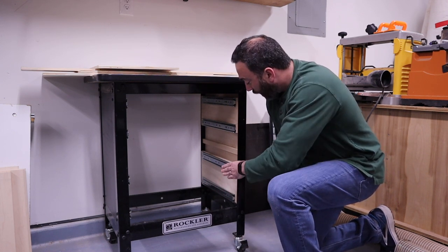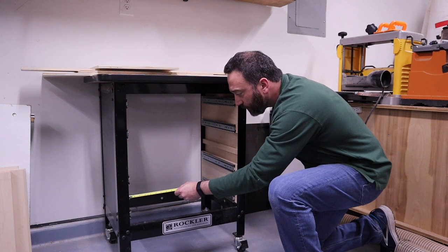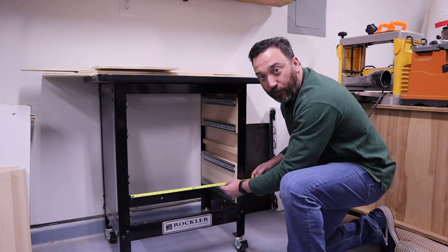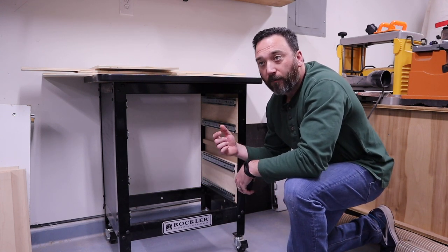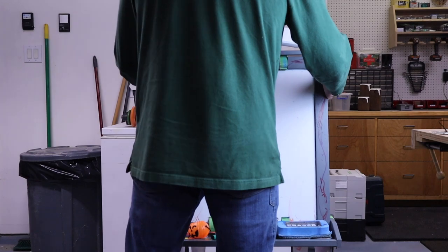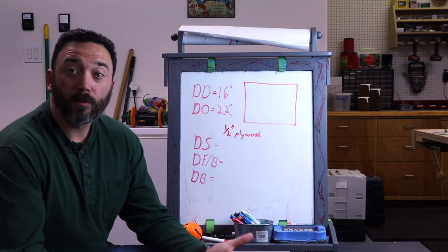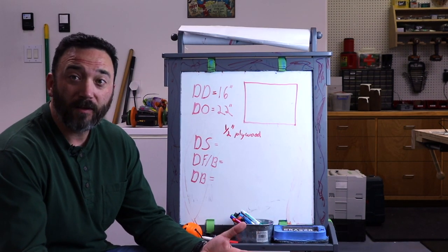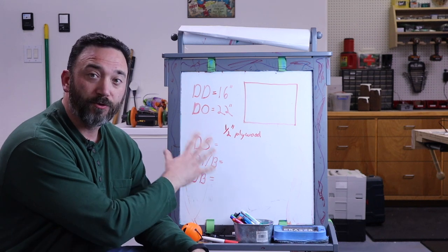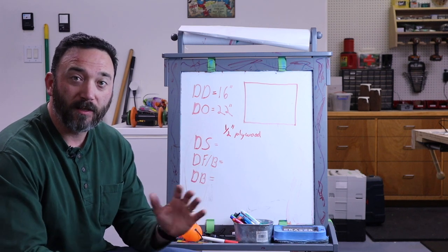For the width, I already have the drawer slides installed, but you don't have to for this method. Measure your drawer opening — here I have exactly 22 inches. Now that we have those measurements, we can figure out how big our drawers are going to be so we can cut down our materials. Drawer school is in session. There is a little bit of math involved, but don't worry, it's really simple. I'll show you how the math works and why we're doing it this way.